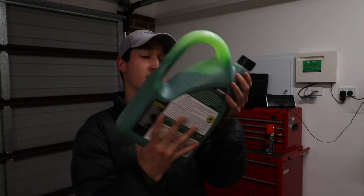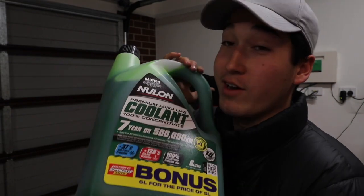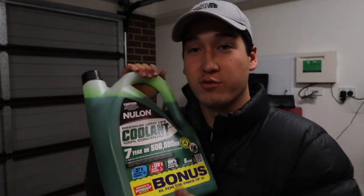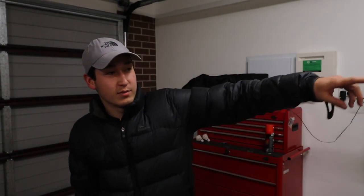Today we are going to be using some new line premium long life coolant. I have no idea if this stuff is any good — I just bought it from my local Super Cheap Auto. And to help me install this coolant, this is my little brother, Jules.